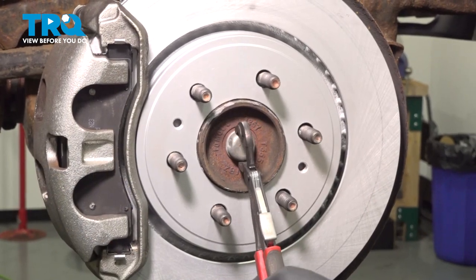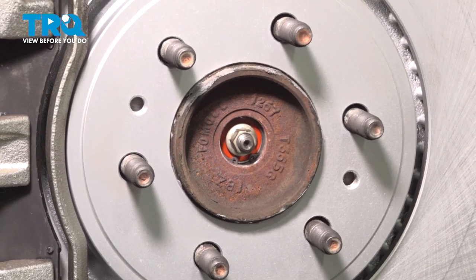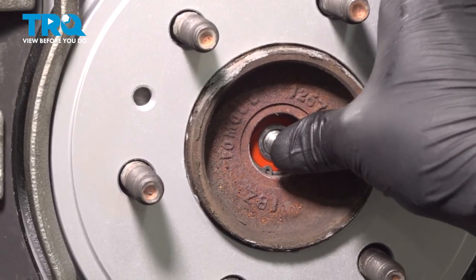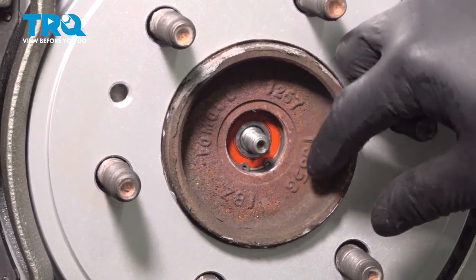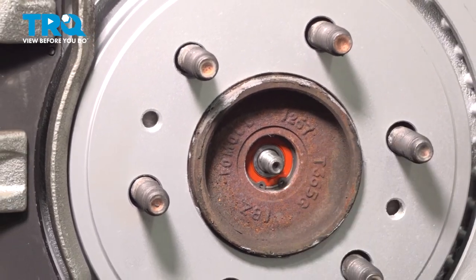Using a pair of pliers, we're going to remove the axle nut cap. Using a 13 millimeter socket, we're going to remove the axle nut. Push on this knob and make sure the axle moves freely. If it does not, you can thread the nut on a few threads and then hit it with a soft face hammer until it moves.